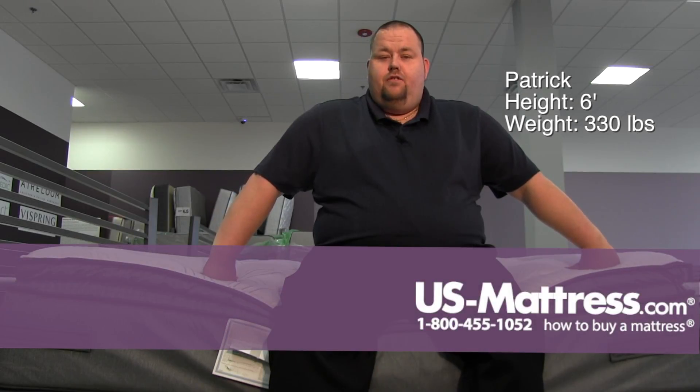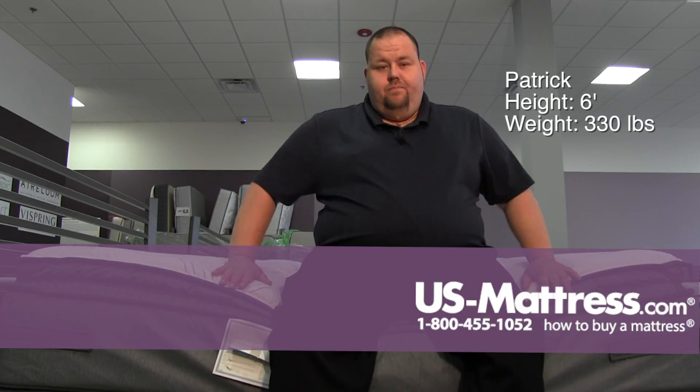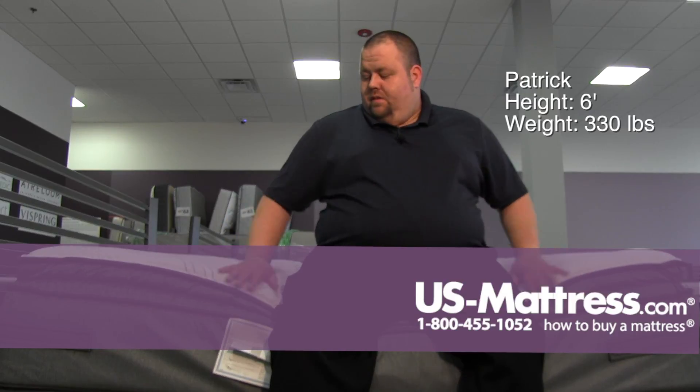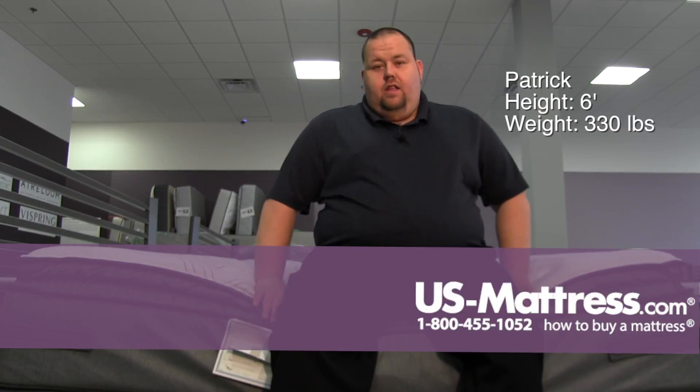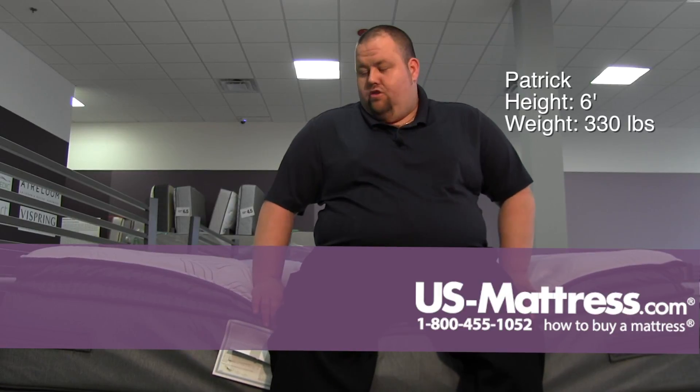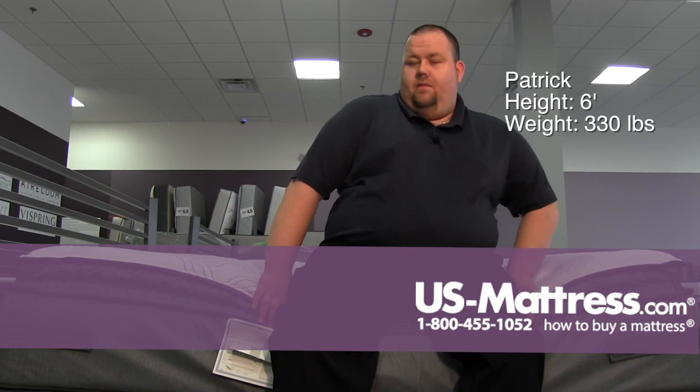Hi guys, sitting on the side of the Sealy Posturepedic Plus Barrett Court 3 Plush Euro Pillow Top. Good edge support even though the mattress is fairly soft. I go through the soft material and then I do hit the hard edge, so sitting on the edge I do feel the edge support for it being a softer mattress.